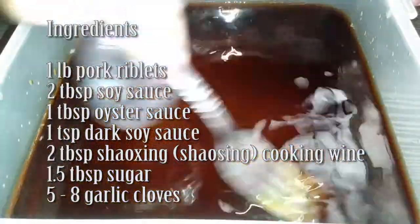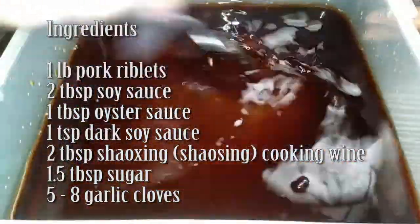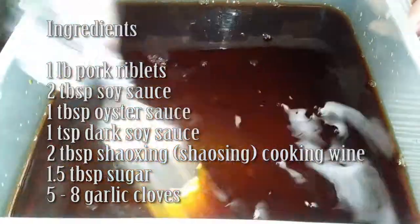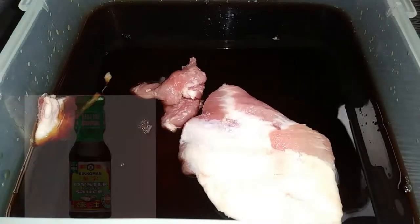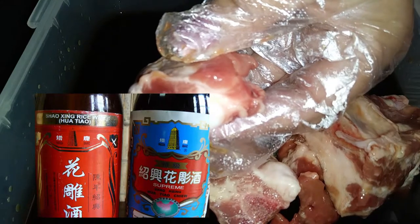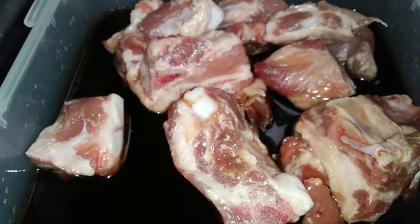Please make sure you guys use your substitutions as needed. In place of the dark soy sauce and the soy sauce, go ahead and use tamari to keep it gluten-free. Also for the oyster sauce, I'm going to insert a picture of a gluten-free brand. And for the Shaoxing wine — there are a couple of different spellings — I'm also going to insert a picture so you know what you're looking for.